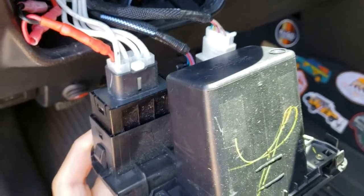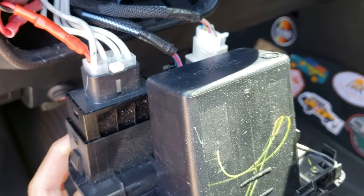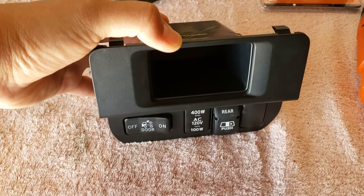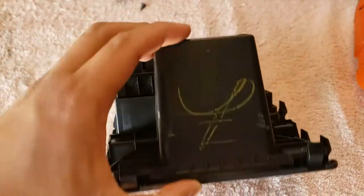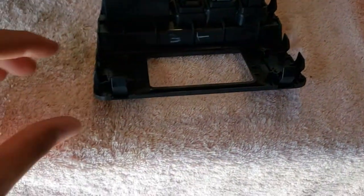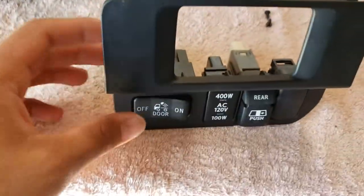Once you remove the panel, you'll see that there are only three connections at the back. Try to remove those connections and remember where they're connected so that when you put it back, it'll be easier. Now that we've removed the panel from the truck, all you have to do is remove this bucket — it's held up by four screws, which I've already removed — so that you'll have access to the back part of this panel. That way when you drill here, it's easier to bolt the remote.